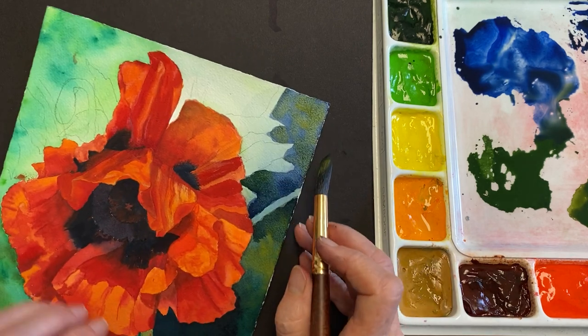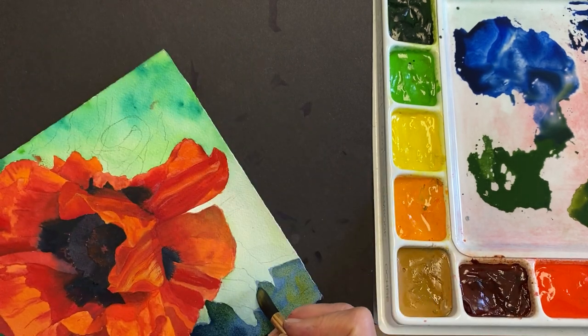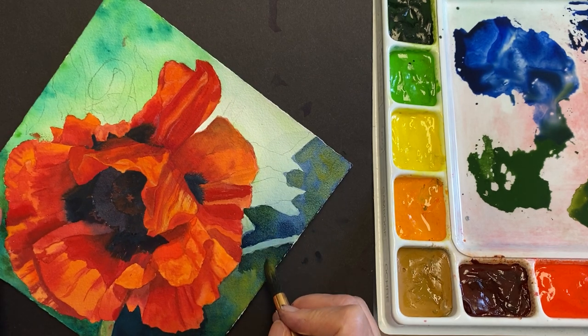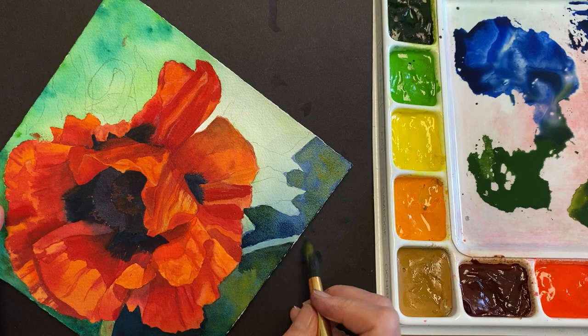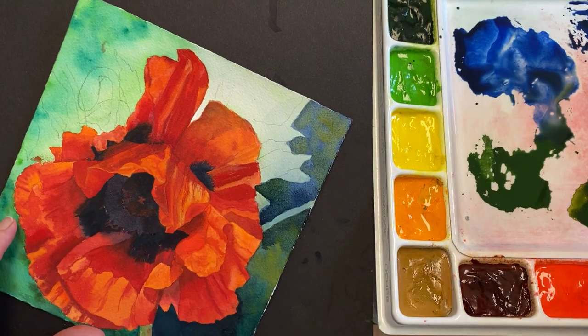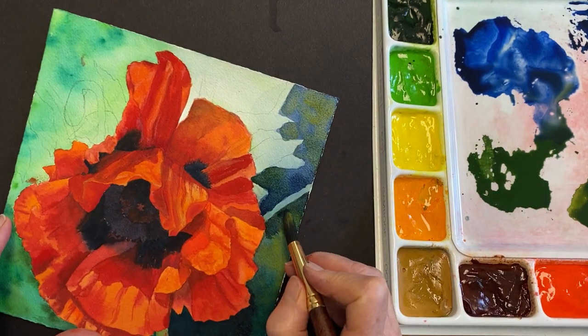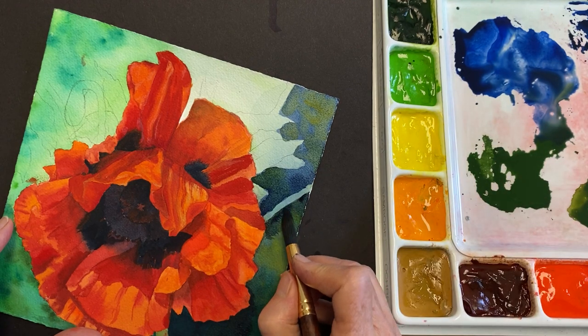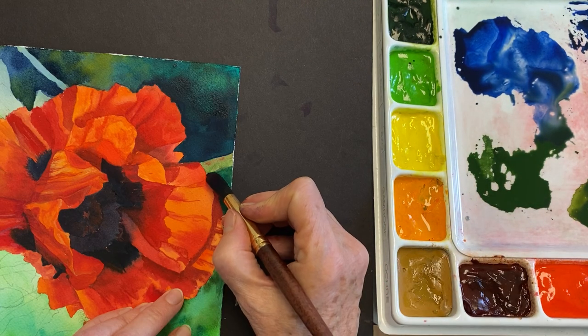Whatever you put on one side of a stem, it needs to come out on the other side the same thing. You don't want this to be a totally different color from this — you want them to be as if they had continued. So I need to make this a little bit darker on this side so that it looks like it continued. It's really dark — Payne's gray and ultramarine blue.